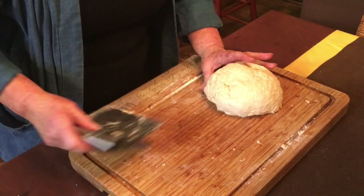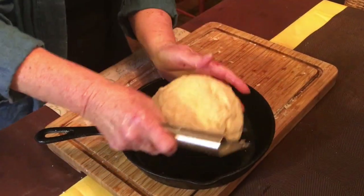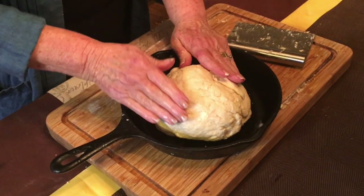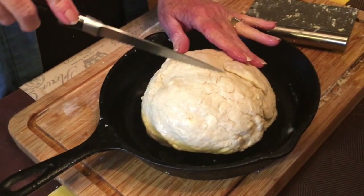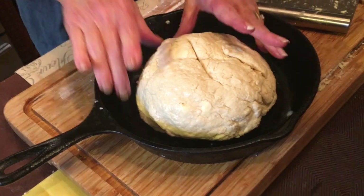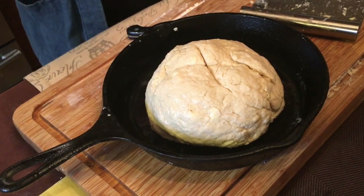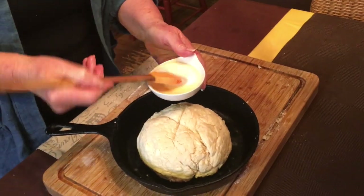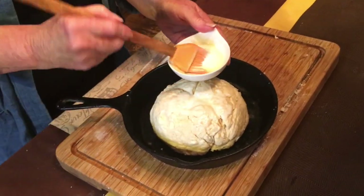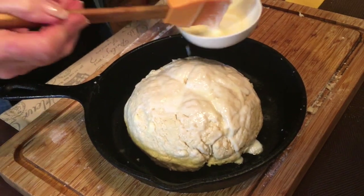Once your bread is in a nice round ball, it's time to transfer it into your cast iron skillet or onto your baking sheet, whichever you're using. Now a very important step: using a serrated blade, you need to cut an X about an inch deep into the top of the bread. Superstition has it that this will let the fairies out while it's baking and protect the household from any evil. Your final step before putting your bread in the oven is to use your butter and buttermilk mixture and a brush — just generously brush this over the top of the bread.